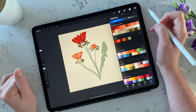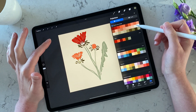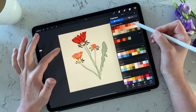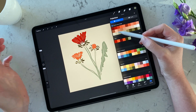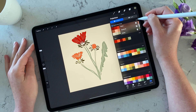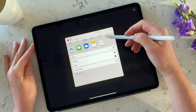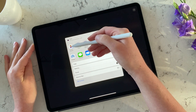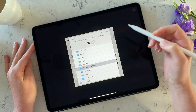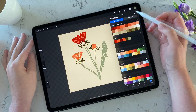Now, what if you want to share this color palette with somebody? For example, if you sell it on Etsy and need to export it to a buyer, or export it to another program like Illustrator or Affinity Designer. To do that, press the three dots on the palette, then press 'Share.' It will suggest places to send it — you can send it to another device or save it to your iCloud files. I already have a Procreate color palette folder in iCloud, so I won't save it again.